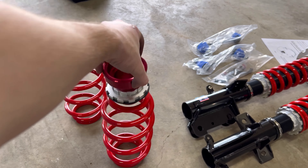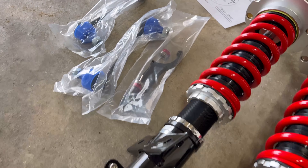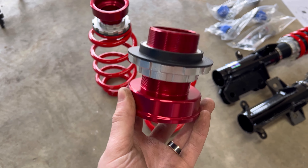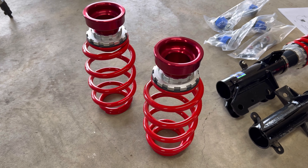This is the coil spring and the perch. This is actually how you adjust ride height with that tool right there. This goes on the bottom, and that's adjustable ride height. These are their factory settings. You're good to go basically as is from them, but if you want, you can adjust it further to get the ride height that you want.